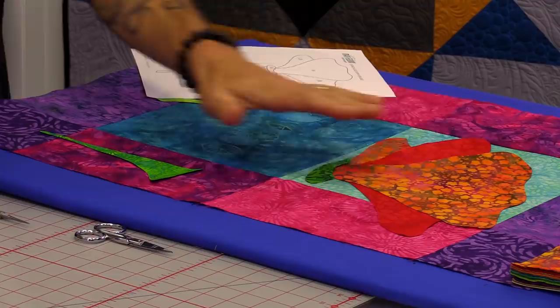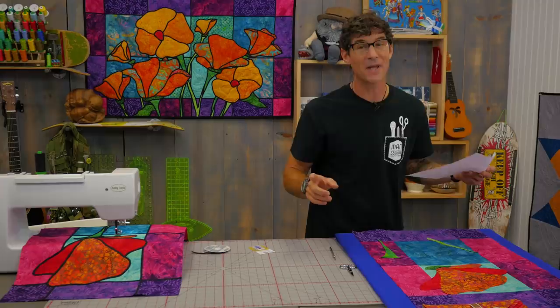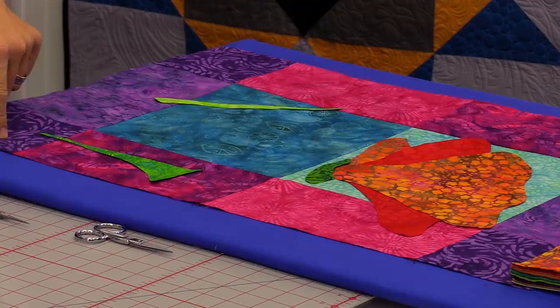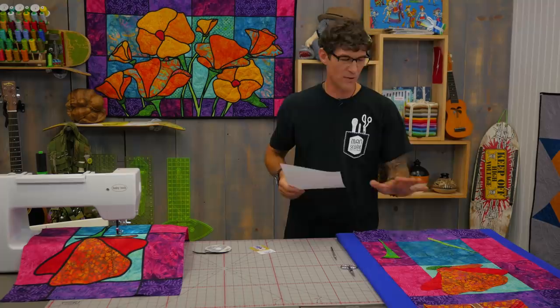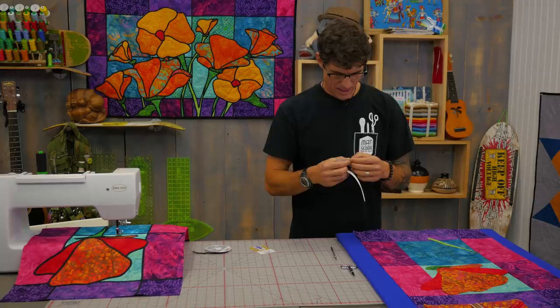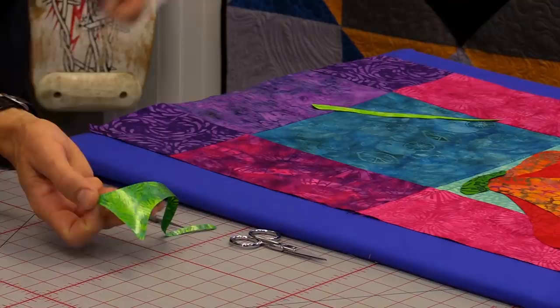I've started to peel the paper backing off and lay the pieces out, kind of following the map but in position on the background. The background, as I was pointing out on the big quilt, has ten-inch squares, five-by-ten-inch rectangles, and five-by-five-inch squares all sewn together with quarter-inch seam allowances — basic patchwork. Sometimes when you peel fusible web, if you get a corner and you don't see that shiny glue side down in the fabric, you might need to go to another spot. I'm just peeling it back so you can see the adhesive is there.